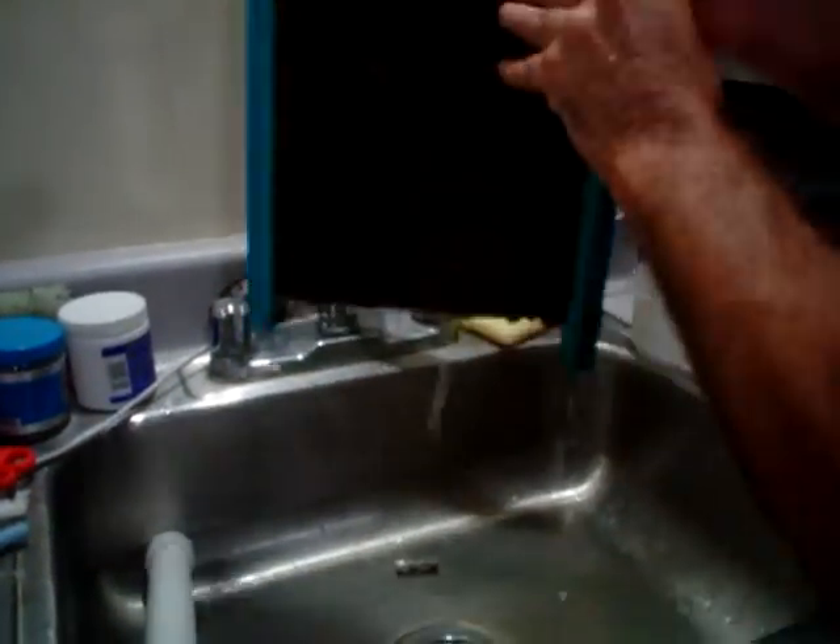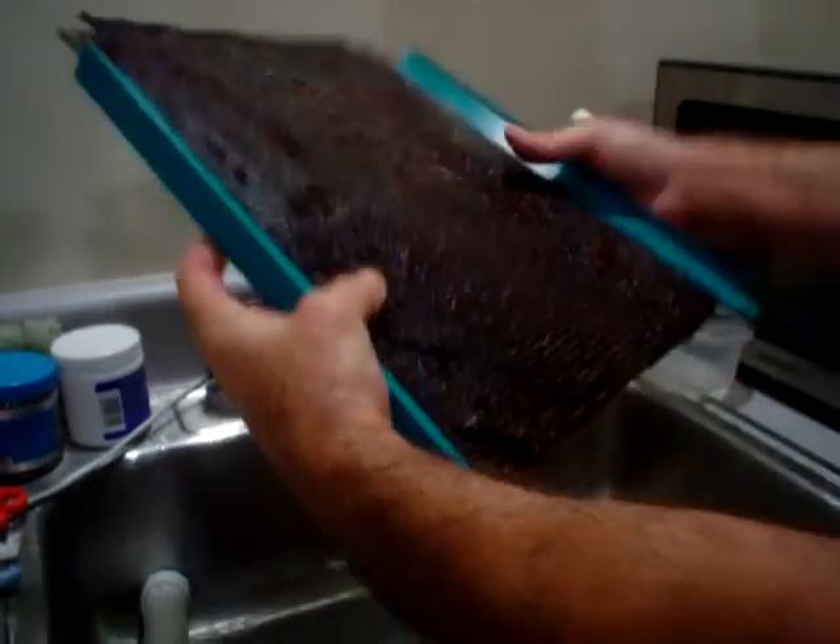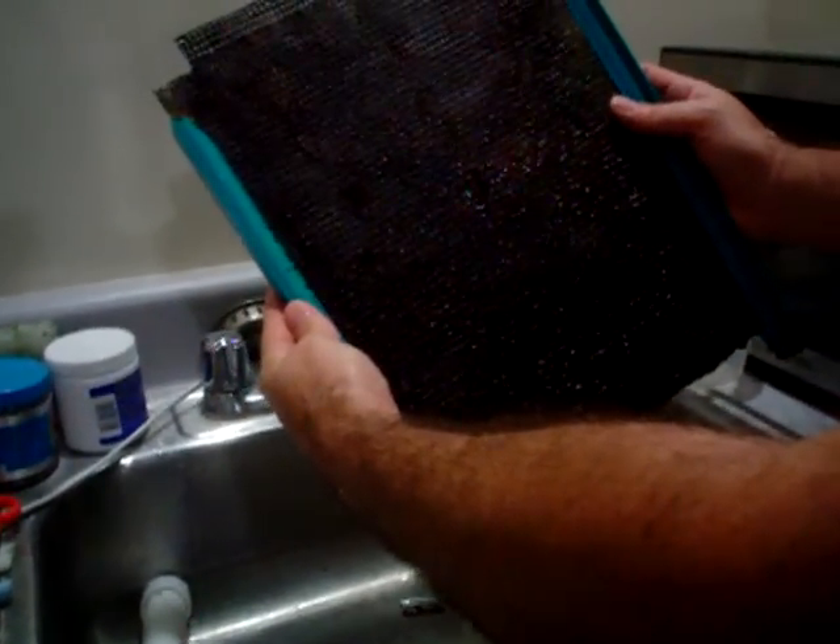And then here's the original side. That was scraped about a week ago. So that's about one week of growth, and here's what you want to end up with when you're done. And that's it.